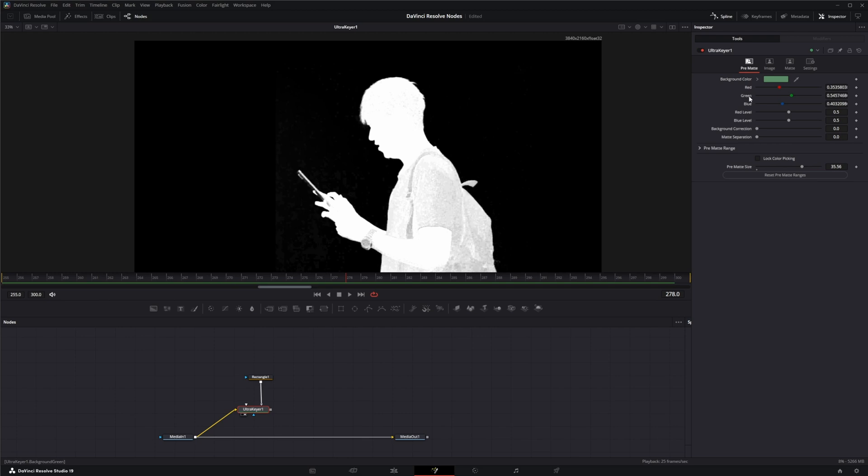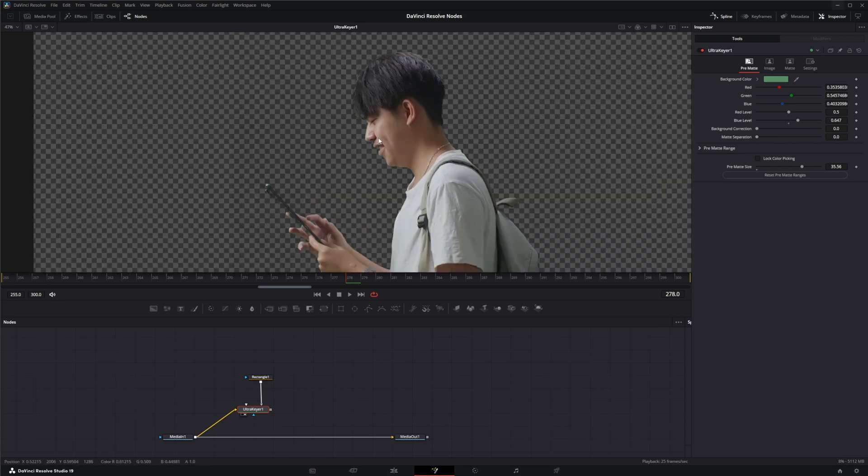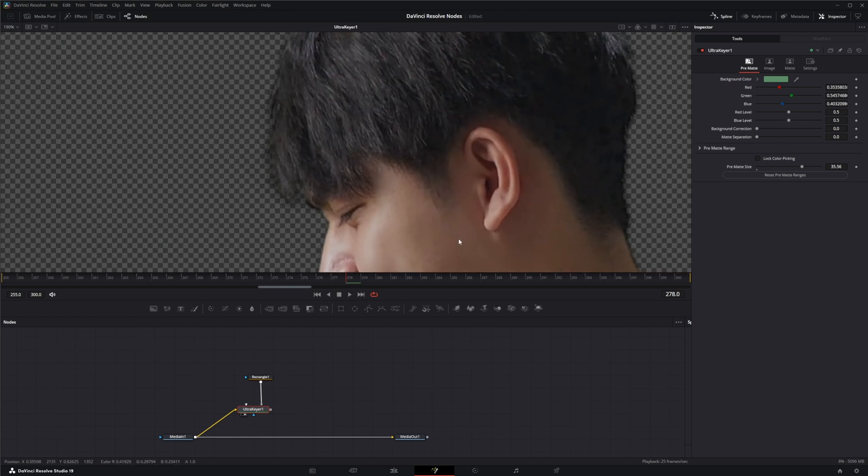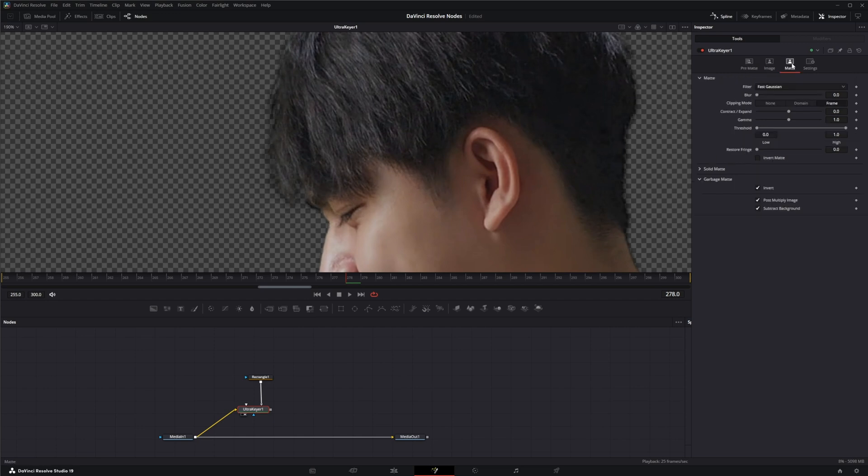You can go down and mess around with your red, green, and blue channels — change your red and blue levels to clean some of that up. But looking at the actual image, making these changes is bringing in different colors and we don't want that affecting the hair detail. The background correction adds a pre-key merge based on your background color, which we don't want. Matte separation attempts to pre-process the image and separate foreground from background, but a lot of times this just gives you that helmet-head look, so I don't tend to mess with that either.